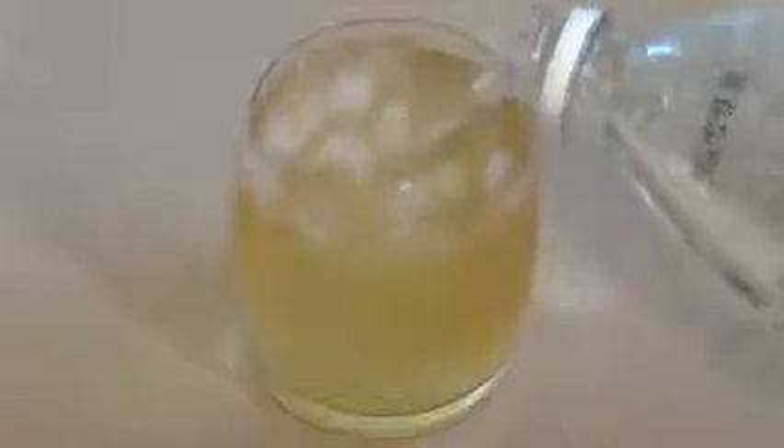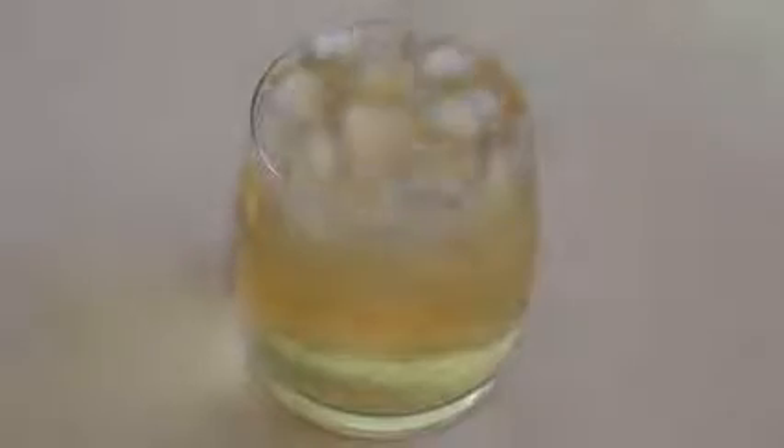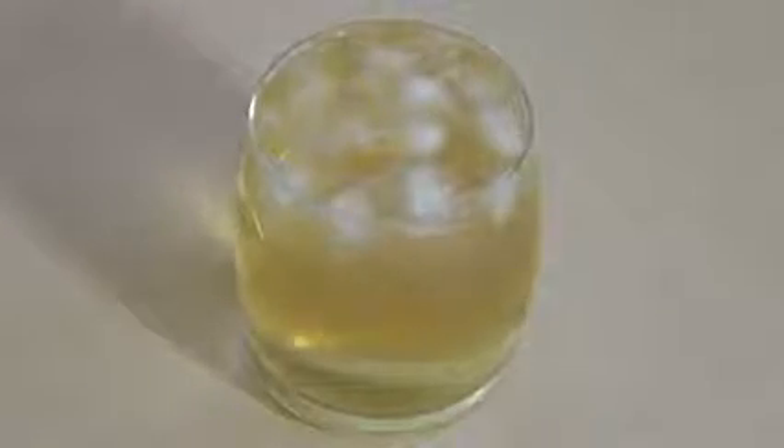Then pour in 15 mils or one tablespoon of lime juice. Now just top with something like 7up — we call that lemonade in Australia. Just give it a little stir and it's quite an interesting taste.